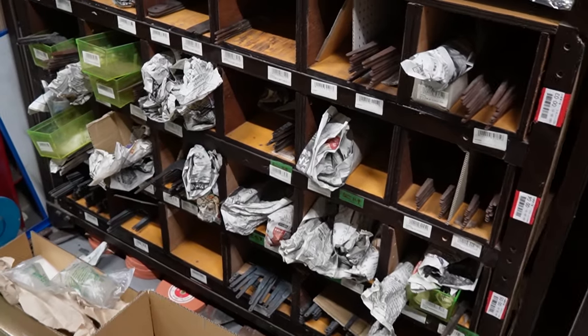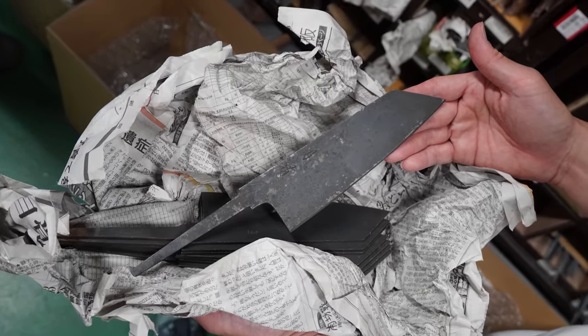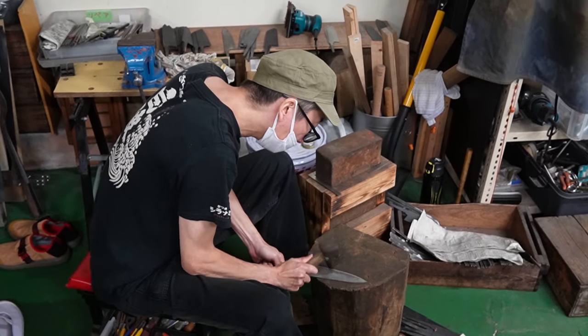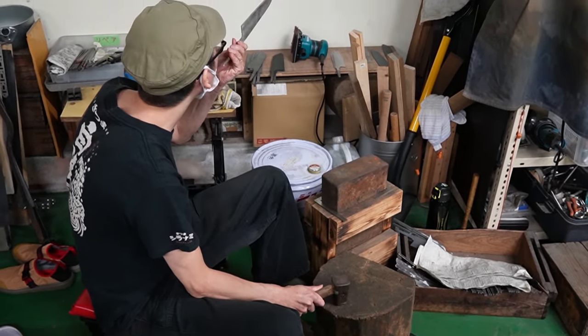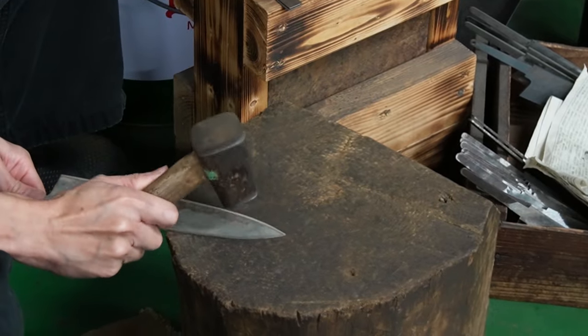After seeing the forge we went to the Hado Atelier, where Master Sharpener Maruyama-san showed us the processes done in-house at Hado. First they receive the knife blanks from the blacksmith, as you can see here, and from the hardening process sometimes the blade is a little bent. So the first step before grinding is actually the straightening, which requires a lot of attention and a very good eye to spot small bends and fix them with a hammer.